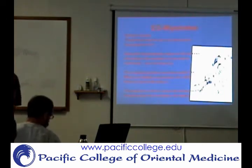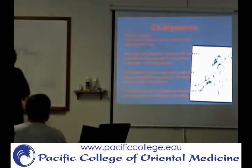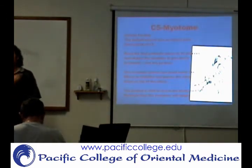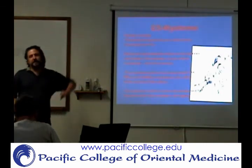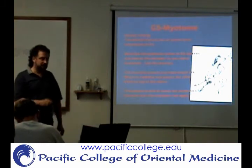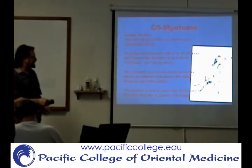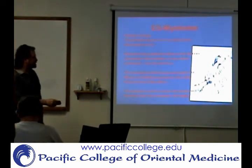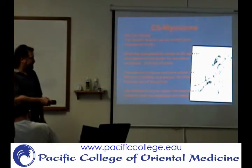Now we'll start going through the different myotomes. A lot of these pictures are out of Hoppenfeld — it's kind of old, but they used it when I was in school. For the C5 myotome, that's basically going to be the deltoid muscle. Typically you're going to have the patient hold their arm up and then apply resistance, holding it for about five seconds. You're stabilizing with one arm here, and the other arm is forcing resistance — pushing down on the upper arm at the elbow.